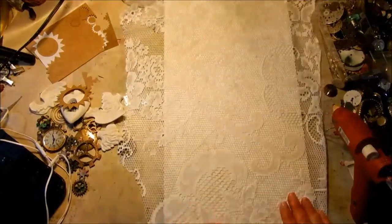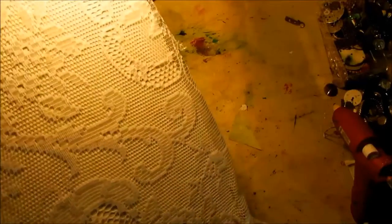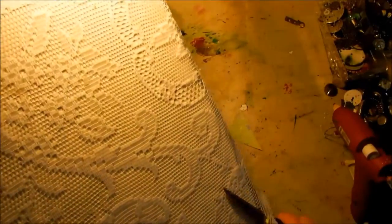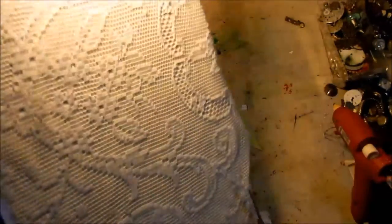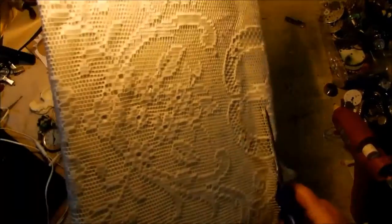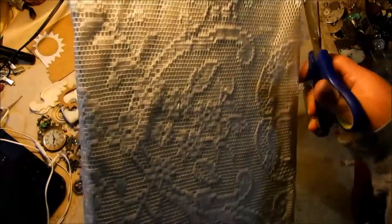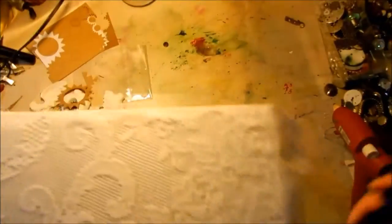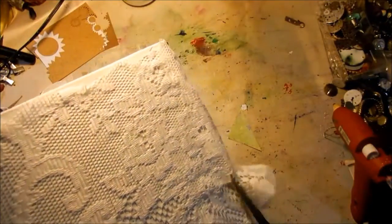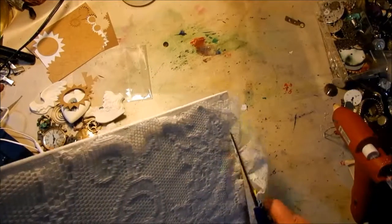I'm just tapping the lace down with my hands — be really careful if you do that because hot glue is hot. I mute the video so you can't hear what I say every time I burn my fingers, and then I do the narration so I sound professional.